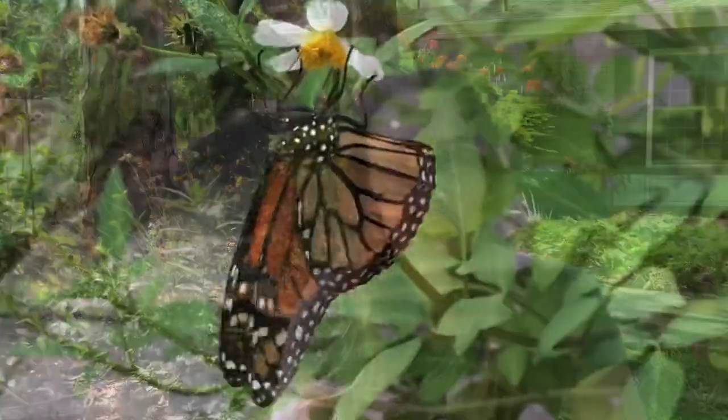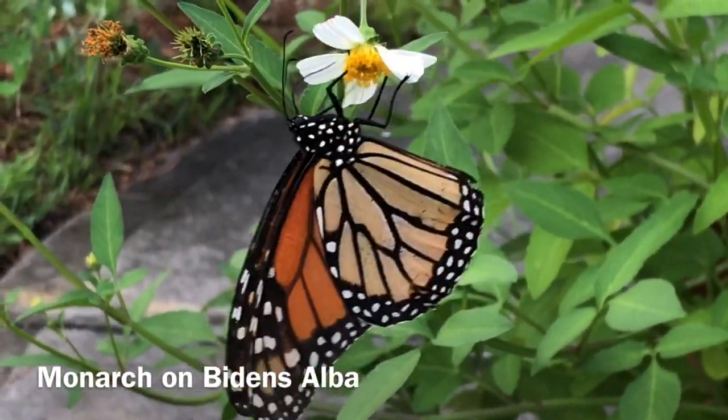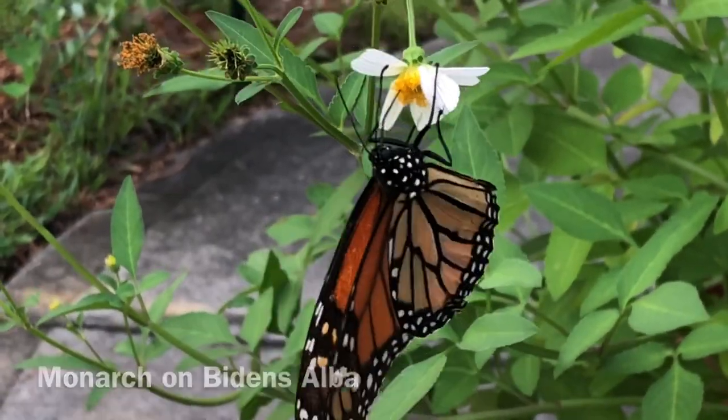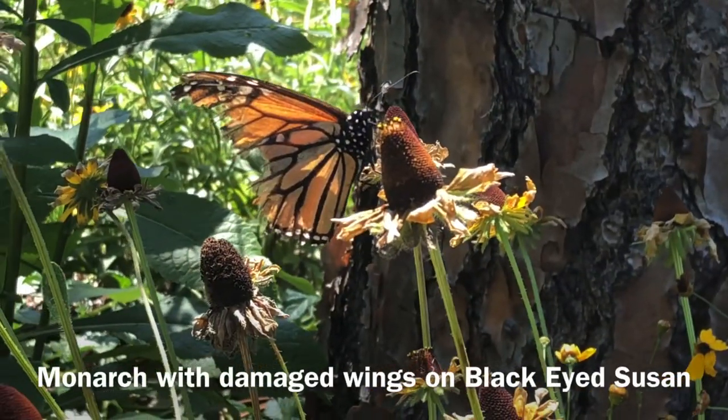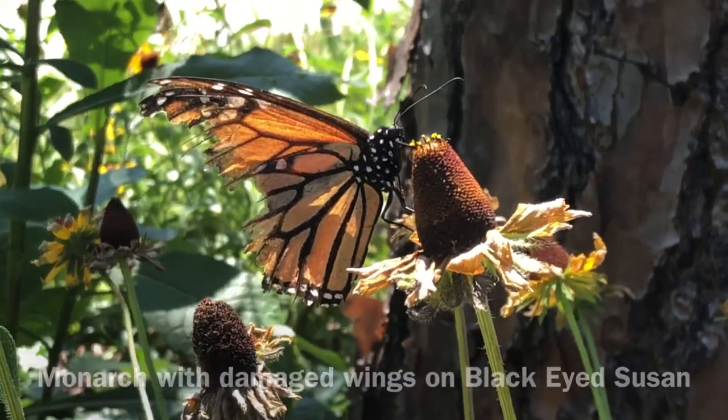Tip number eight: plant your butterfly garden in full sun. Most milkweeds native to the United States like full sun — they don't want any shade. There are a few types that can handle semi-shade or full shade but they're not as common. Those big five — swamp milkweed, broadleaf milkweed, common milkweed, butterflyweed, and showy milkweed — all like full, full sun. So find a spot in your garden with full sun. If you don't have one, you can also put a butterfly garden in a container and get many of the same results.